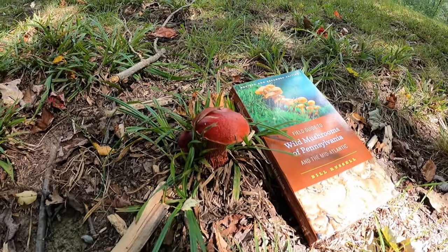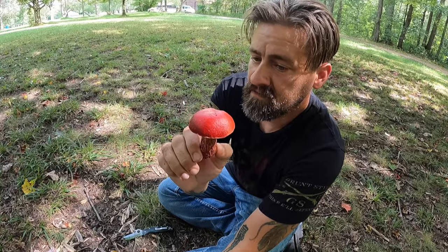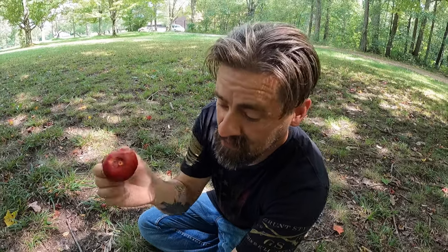The genus name for this mushroom is Boletus frostii. It is an amazingly pretty mushroom, and you can see why they call it the Apple Bolete — it looks like an apple on the ground.